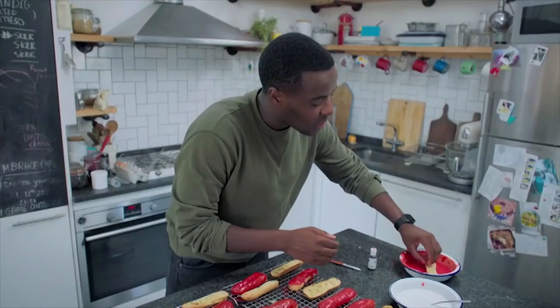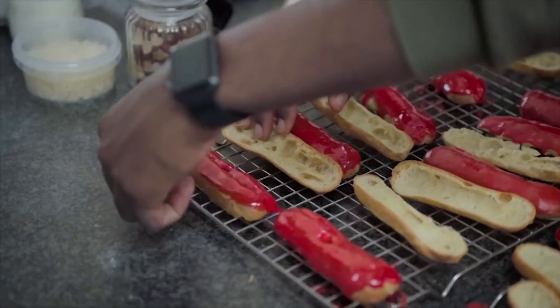I have flipped the top over and I'm dipping the last one into the red glaze. Double dip. Pretty good glaze.